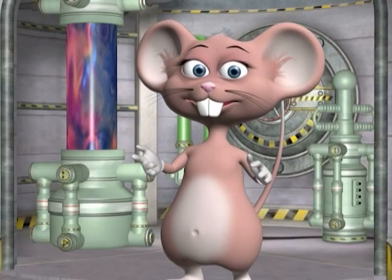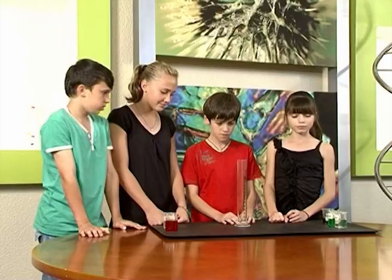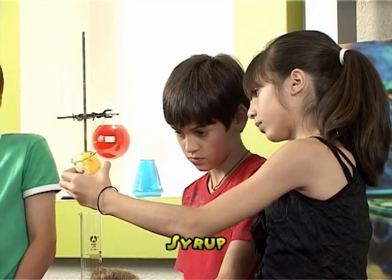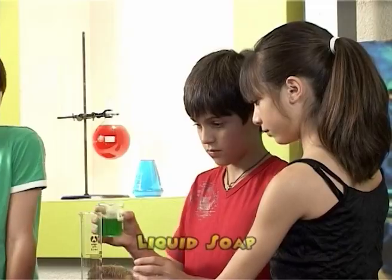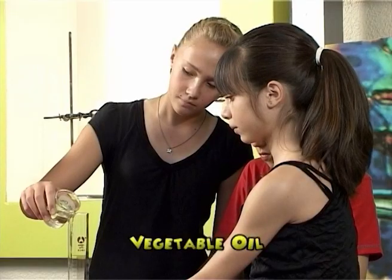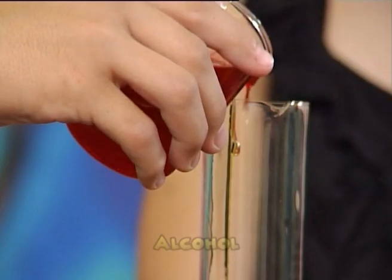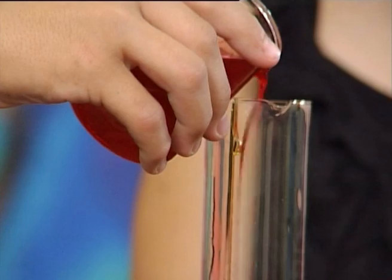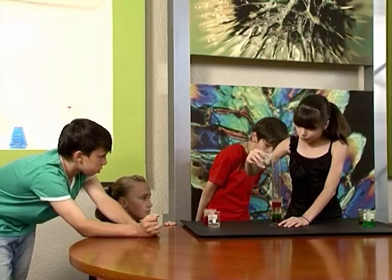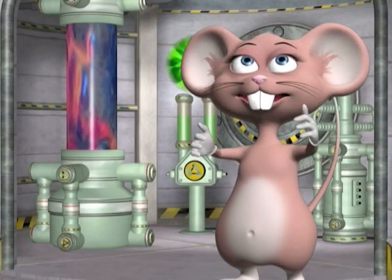Now it's your turn! Remember to pour each liquid slowly into the container, one at a time, in the following order: first the syrup, then the dishwashing liquid, then the vegetable oil, then the alcohol, and finally the paraffin. Density is totally cool!